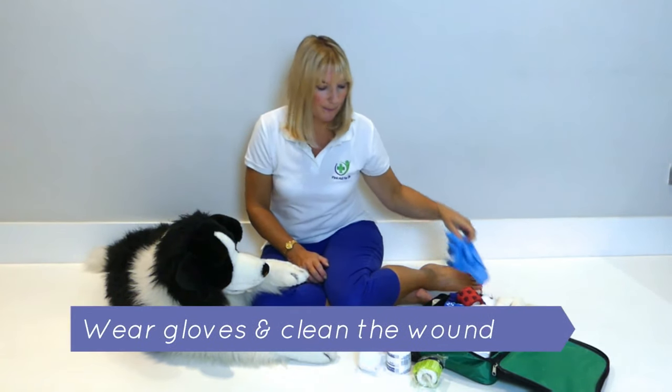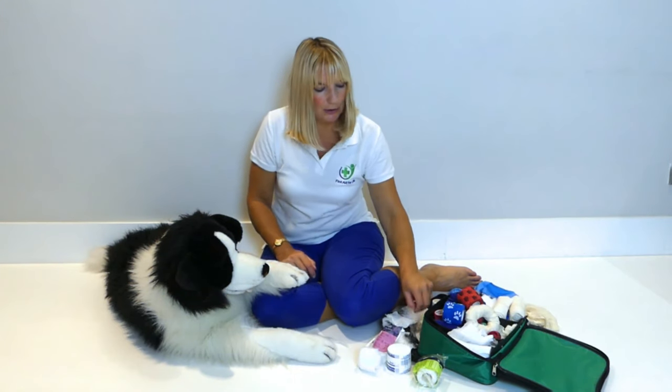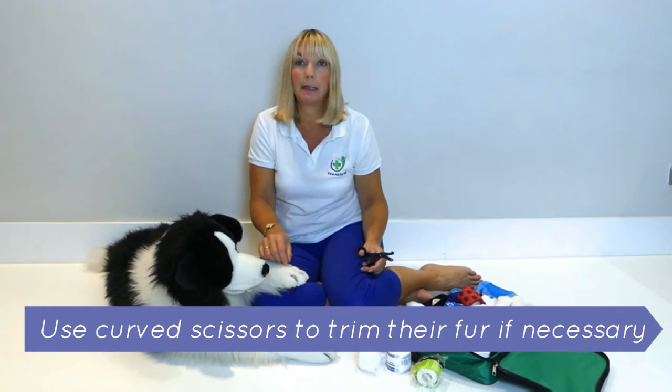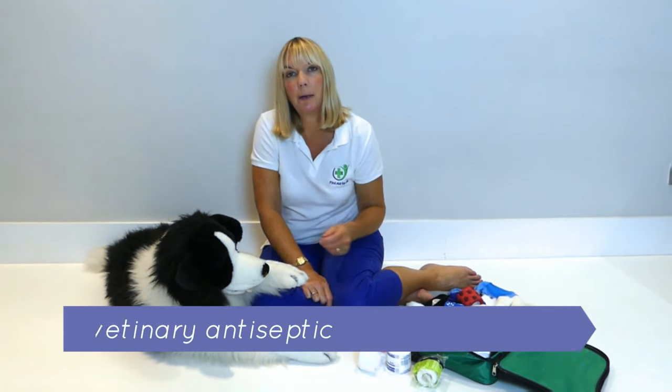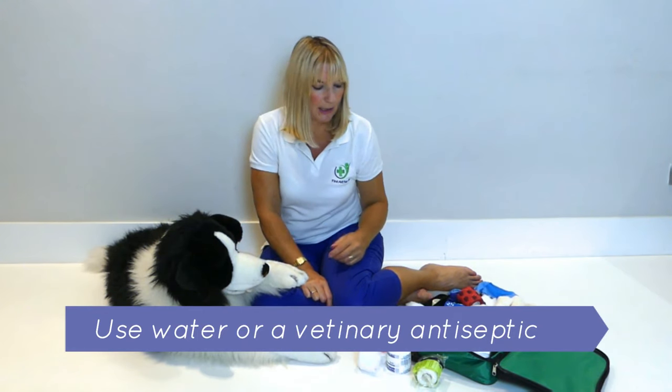First of all, wear gloves. Secondly, clean the wound. You might need to use curved scissors to actually trim some of the fur away from it so you can clean it properly. You would clean it with either water or a veterinary antiseptic.